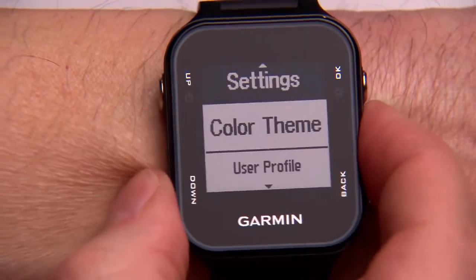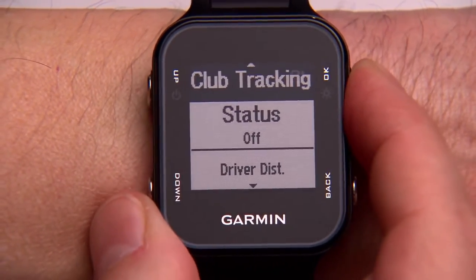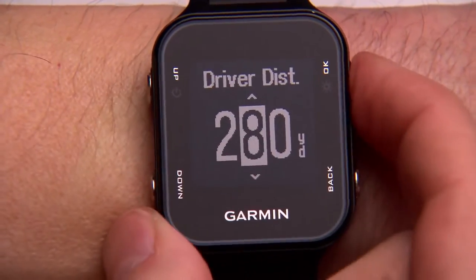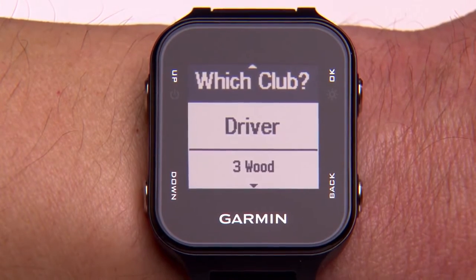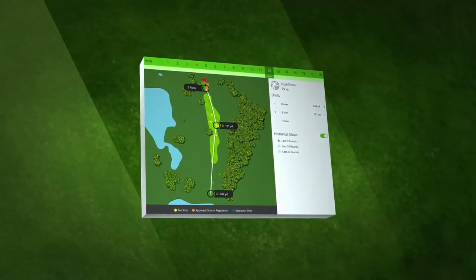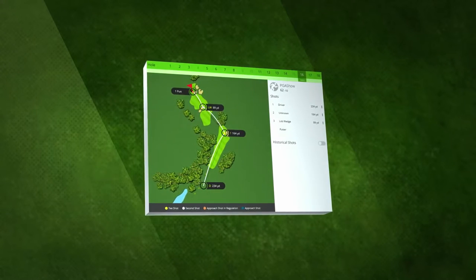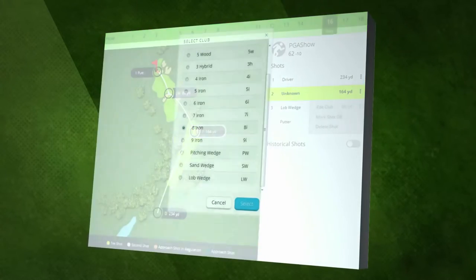Another choice you need to make before teeing off is whether or not to turn on club tracking. The first time you turn on club tracking, your golf watch will ask you to enter your typical drive distance. This information is used to predict what club you're likely to use for each shot — all you do is confirm the correct club. With club tracking turned on, after each shot, your Garmin device will ask you to identify the club you just used. The Garmin Connect app uses this information to calculate your distance for each club. You can identify the club you hit any time before you hit your next shot. If you forgot to enter a club for a shot, don't worry — club tracking marks the club for that shot as unknown, and you can correct the entry later when reviewing the data on Garmin Connect.